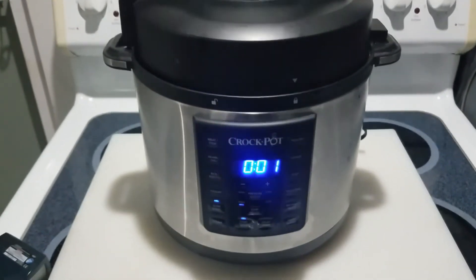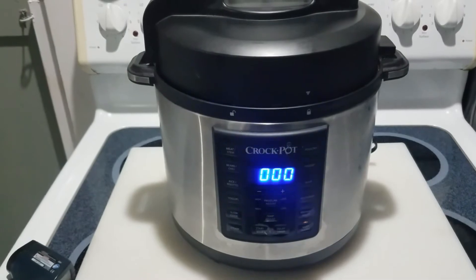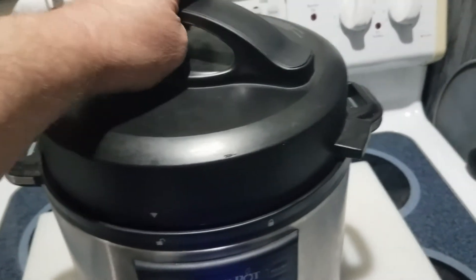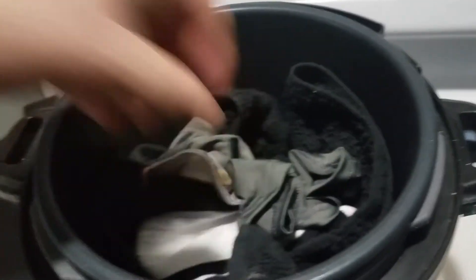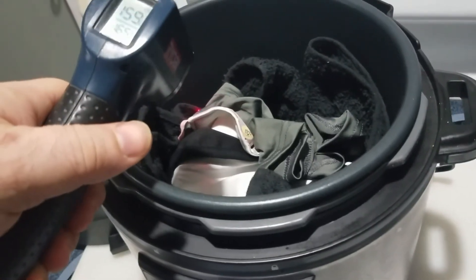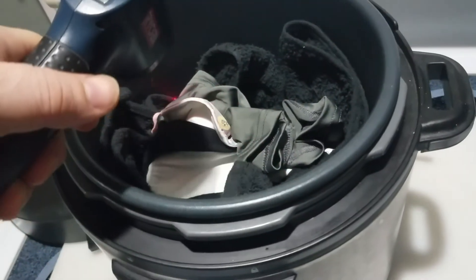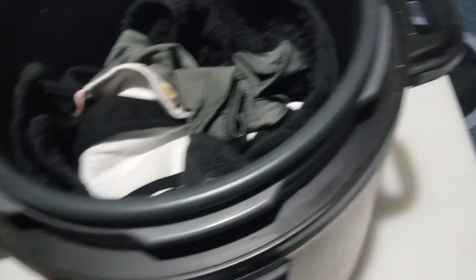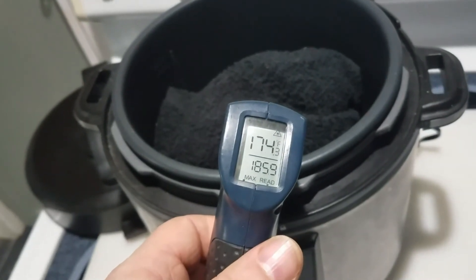A few seconds left before this is done — and we are done. Let's lift her off here. Oh, it's pretty hot in there. Pretty darn hot in there. Let's see what we got here. 174 degrees.